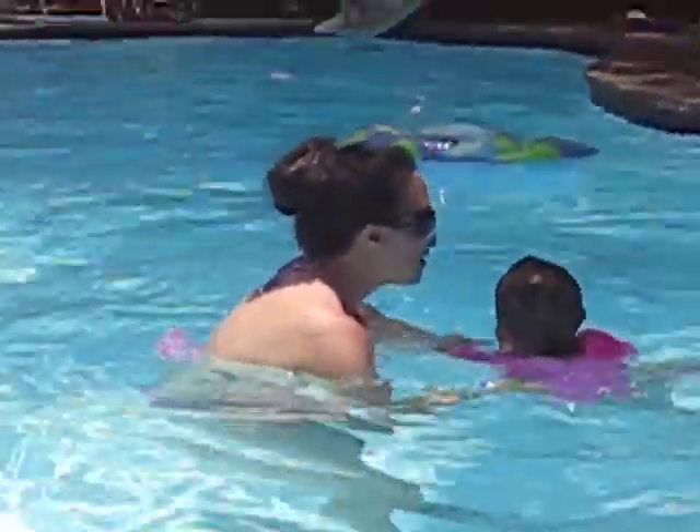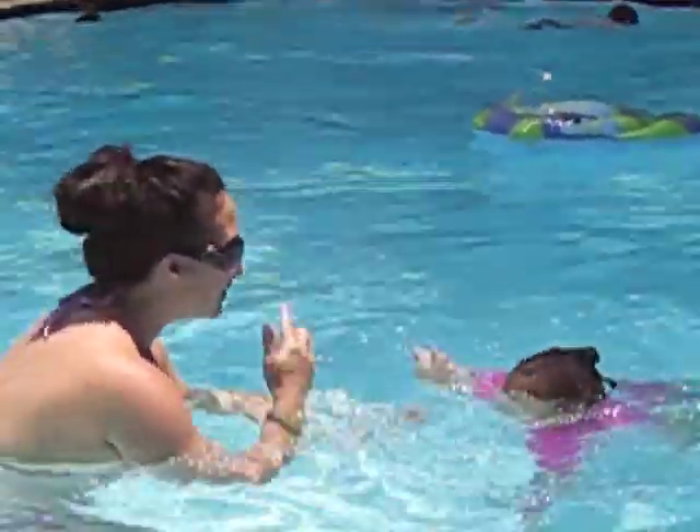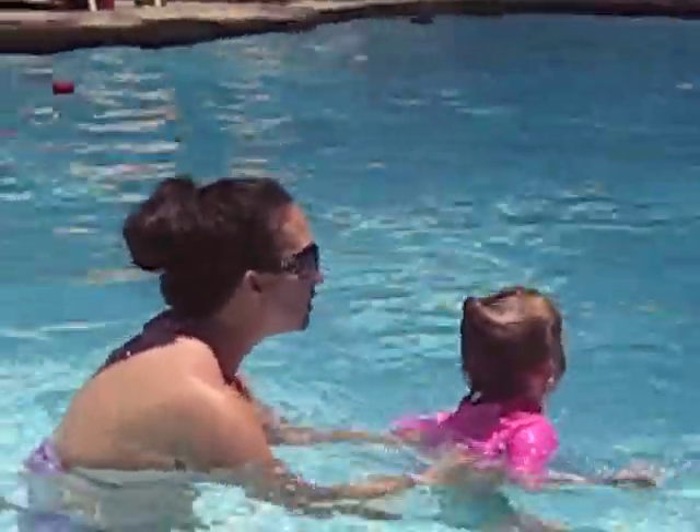Now look at the sky. Look at the sky. Look at the sky. Come on. Good. Let's do it again. Look at the sky. You're good, Ava. Top it up.